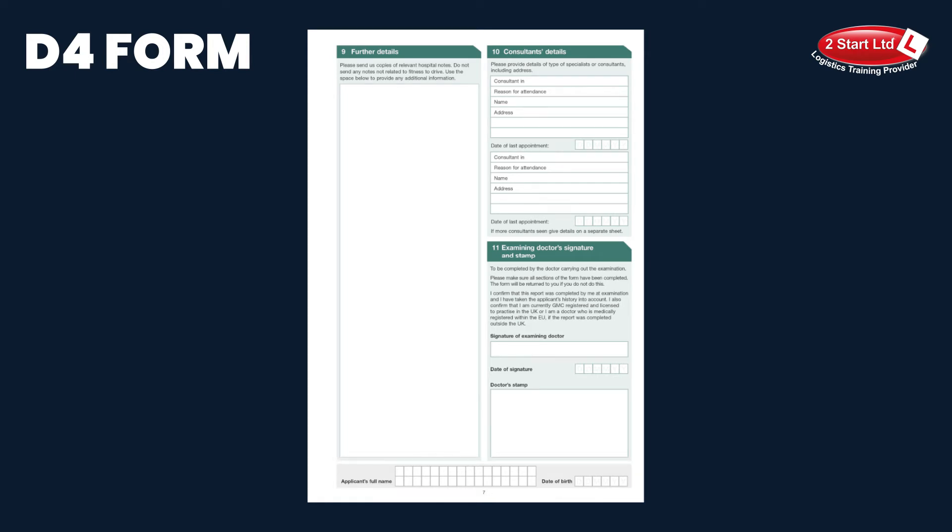Whilst on page seven, we would ask you to check that the examining doctor's signature and stamp has been completed — so stamp, signature, and date.